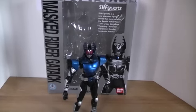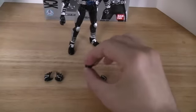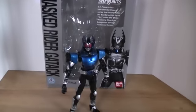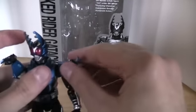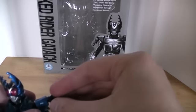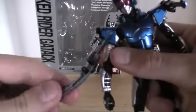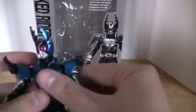Accessories wise, he comes with six different hands — three different sets: the punchy hands which were on him in the packaging, the splayed open hands, and the holding hands for the blades that he gets. The blades sit on his shoulders, and the detail on these guys is really outstanding as usual — great paint and sculpt. They attach to the side; one has a hole on the sword and the other has a peg which goes into it.